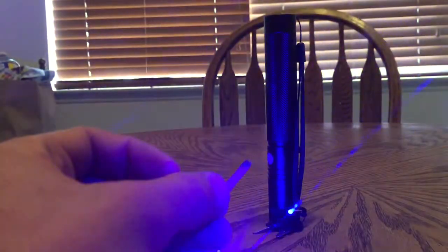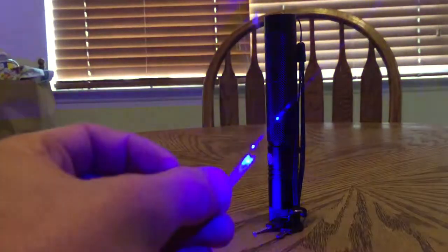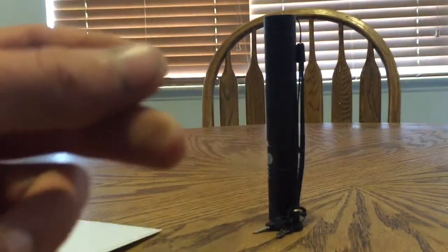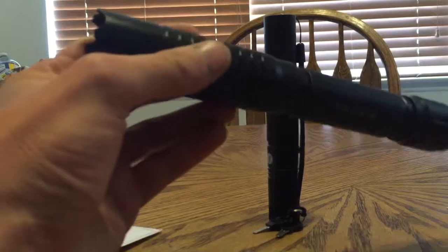And it will also burn a match, from the other side of it, when it decides to light. Really powerful laser. If you guys are into lasers, go pick it up. It's on geek.com for like 80 bucks.